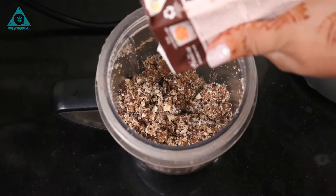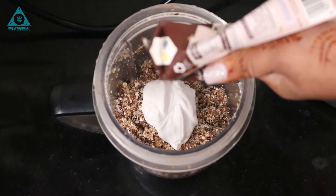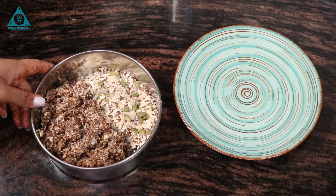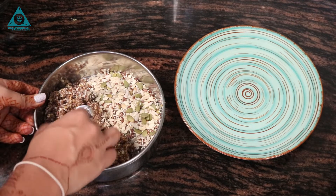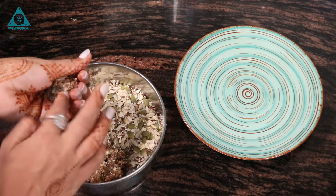Now we're going to add about two tablespoons of coconut milk to the same, so that the laddu can be churned nicely. So that's our laddu dough which is ready. I'm going to take small balls out of it.